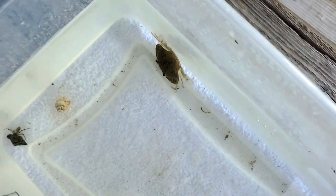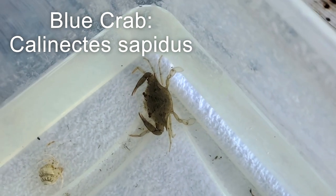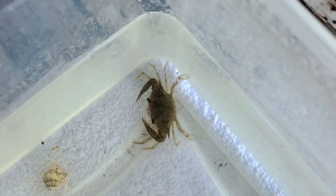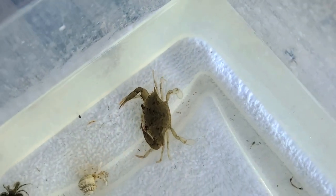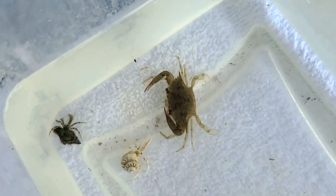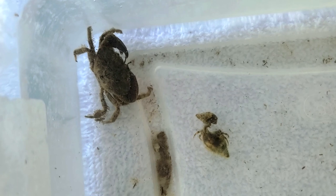The first arthropod we're going to talk about is the blue crab. Blue crabs are a type of swimming crab. The last pair of their legs are modified into paddle-like appendages called swimmerettes. Blue crabs can be identified by their unique diamond-shaped carapace on their back and their bright blue coloration. Blue crabs, as well as most crabs, are scavengers, feeding on nearly anything they can find like oysters, mussels, smaller crustaceans, and plant and animal detritus.